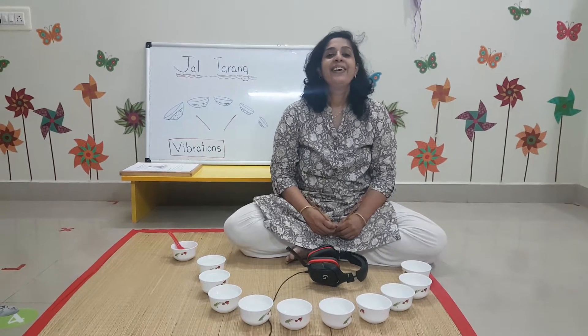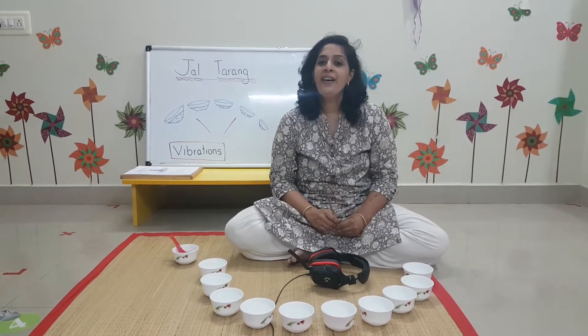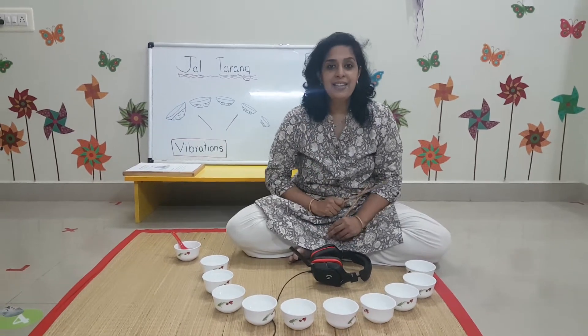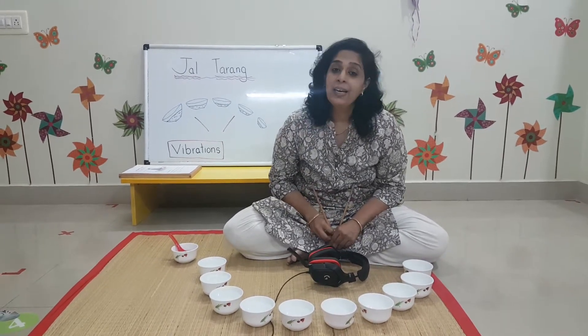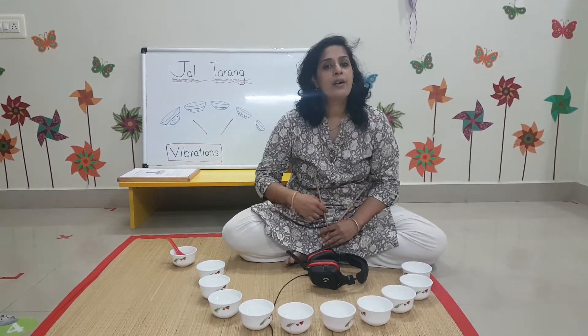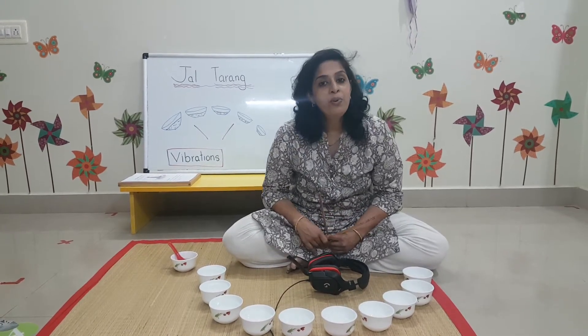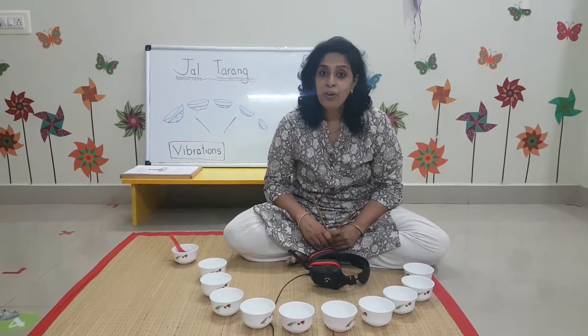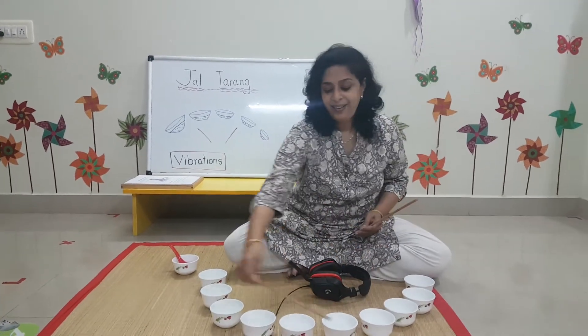Hello children! It is July, and in the first week of July, the first Friday, we always have our science experiment. Today's science experiment is Jaltarang. Jal means water, and we are going to make music with water. You take a bath with water, you drink water — but can you make music with water? Oh yes, you can! Can you hear that? That music is made with water.